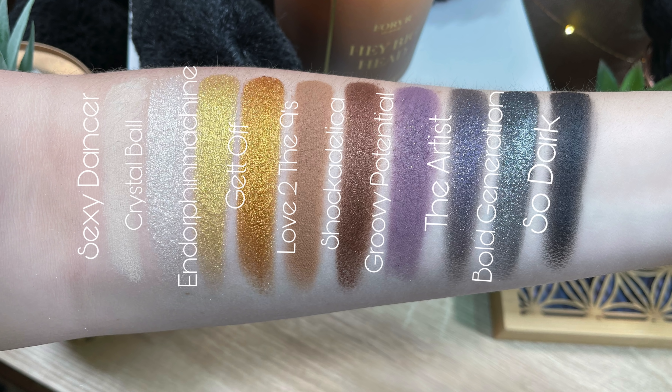There are different textures inside the palette including mattes, some metallics, and some metallics with glitter. The shades are: Sexy Dancer — ivory matte; Crystal Ball — ivory shimmer with gold and ivory micro pearl; Endorphin Machine — rich gold metallic; Get Off — rich bronze orange metallic; Love to the Nines — warm mocha matte; Shockadelica — red bronze metallic; Groovy Potential — deep ultraviolet matte with gold micro pearl; The Artist — purple indigo shimmer with gold, silver, and magenta micro pearl; Bold Generation — black matte with silver micro pearl; and So Dark — rich black metallic. We need to keep those shade descriptions in mind when we get into the thoughts portion because it's just different than what I've seen from Urban Decay — some good and some not so good.